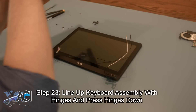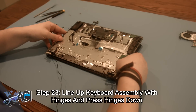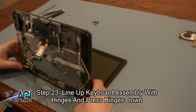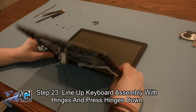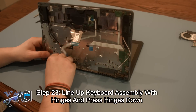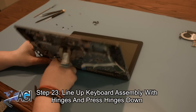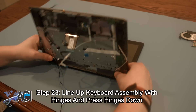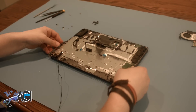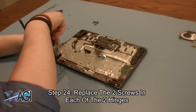The first step in installing your replacement keyboard assembly will be to line up the hinges and press them down. The next step will be to replace the two screws in each of the two hinges.